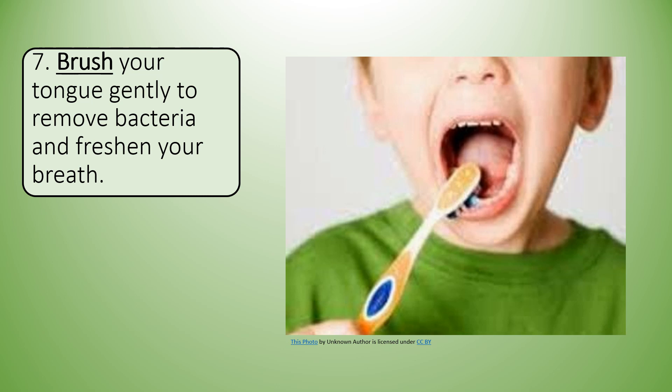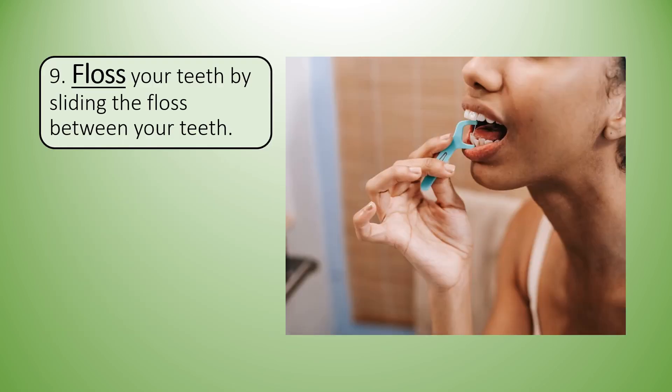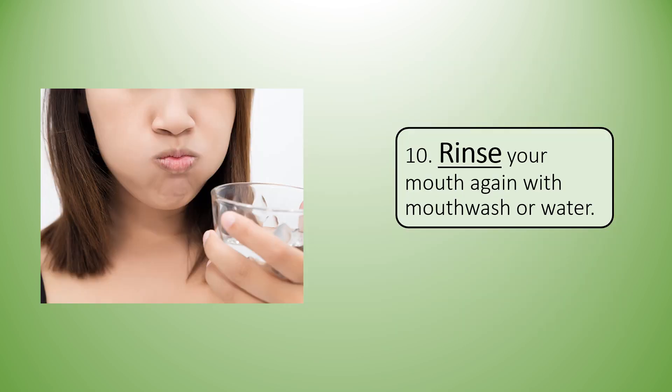Seven: brush your tongue gently to remove bacteria and freshen your breath. Eight: rinse your mouth to flush out any remaining bacteria and debris. Nine: floss your teeth by sliding the floss between your teeth. Ten: rinse your mouth again with mouthwash or water.